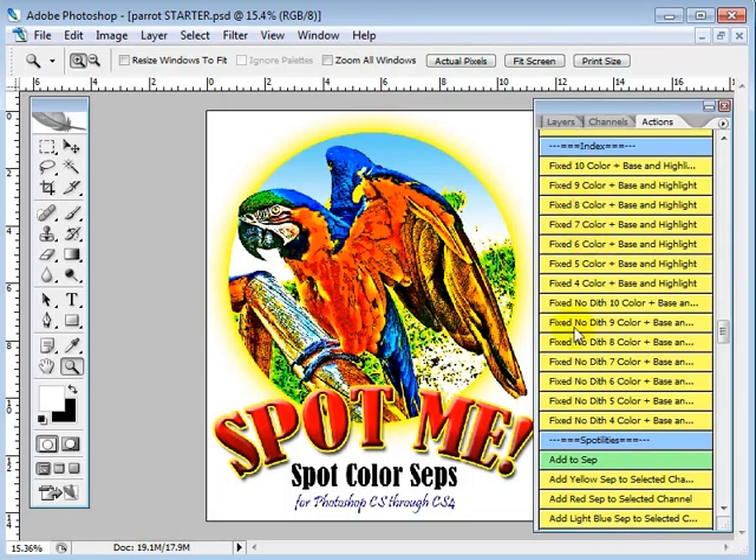We have two different kinds of indexes in Spot Me, and I did it this way for a handful of reasons. A lot of guys don't have a no-dithered index, and I understand why they don't have it, but in some cases it's good to have. If you have a two or three color image — it's all solids and there are no halftones in it at all — you're going to want to use a no-dither.